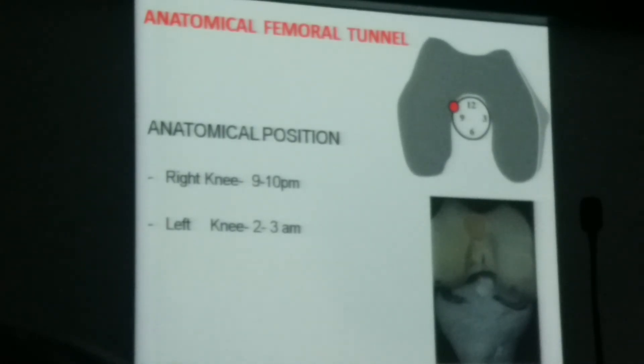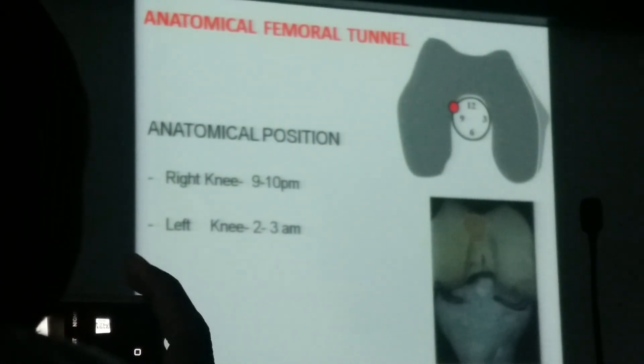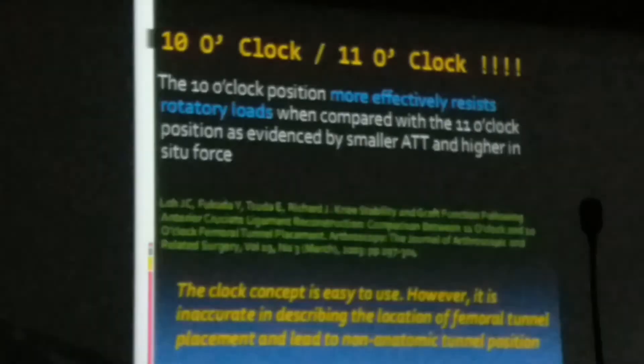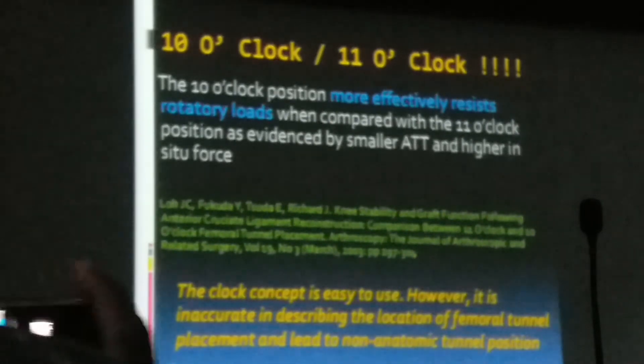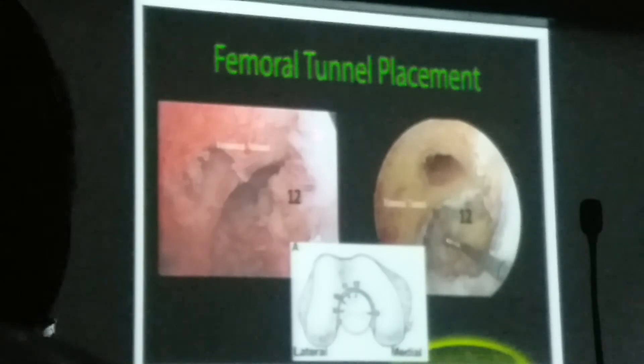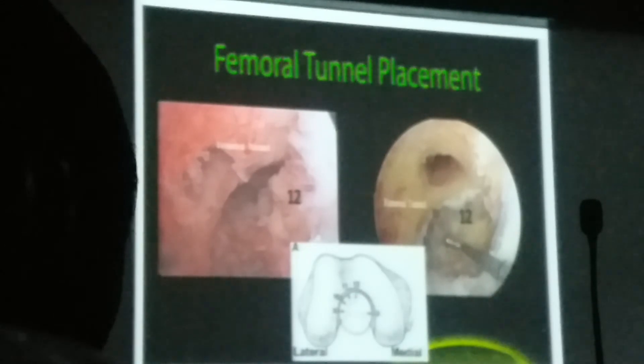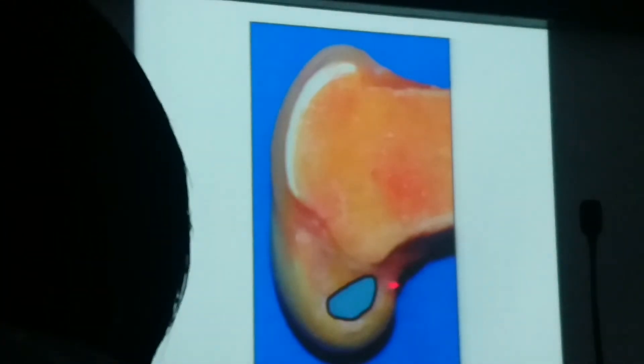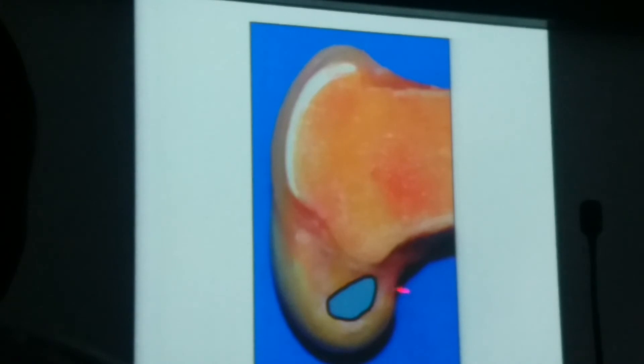Using the clock concept: for the right knee, choose the 9 to 10 o'clock position; for the left knee, choose the 2 to 3 o'clock position. The 10 o'clock position more effectively resists rotational load compared to the 11 o'clock position. Your tunnel should go posteriorly and deep, midway to the actual attachment site. A vertical tunnel means high chance of impingement.